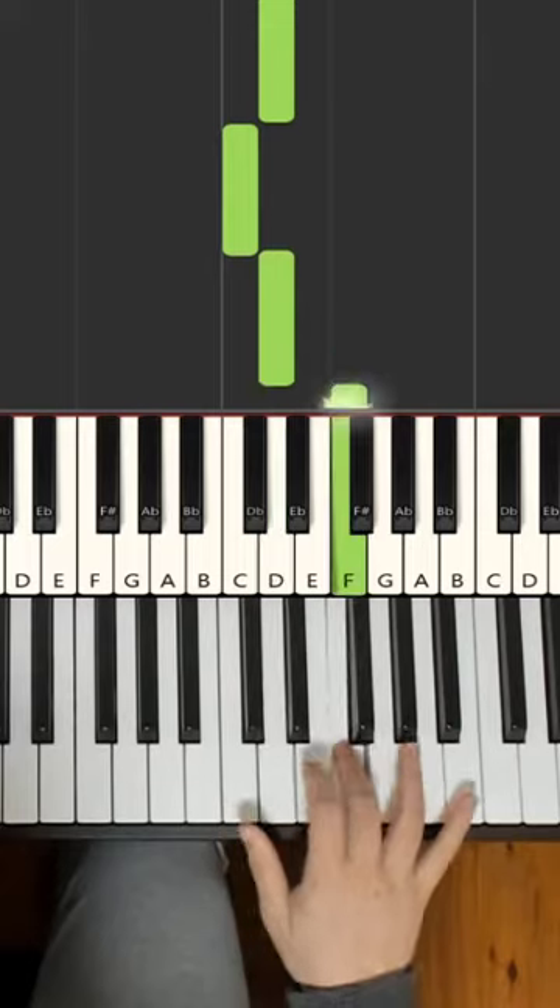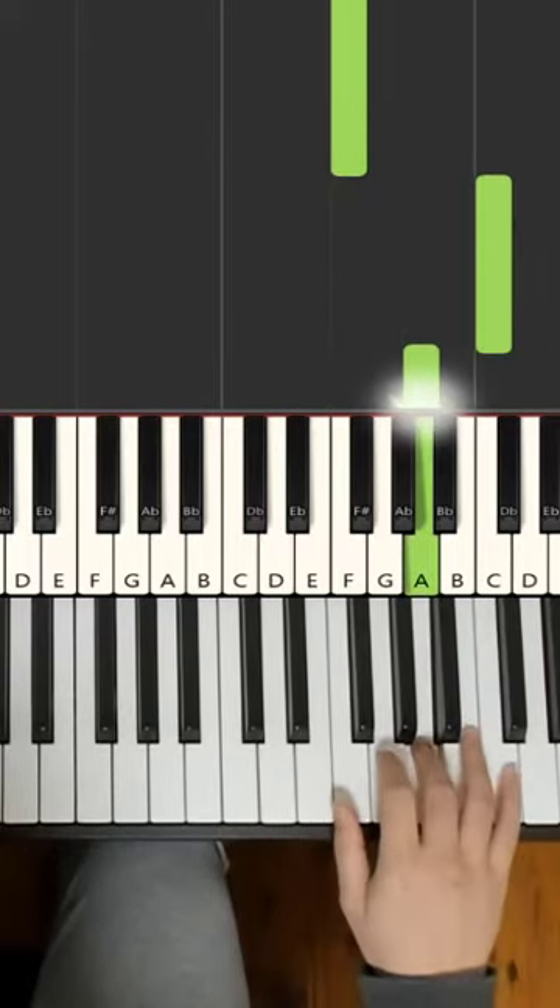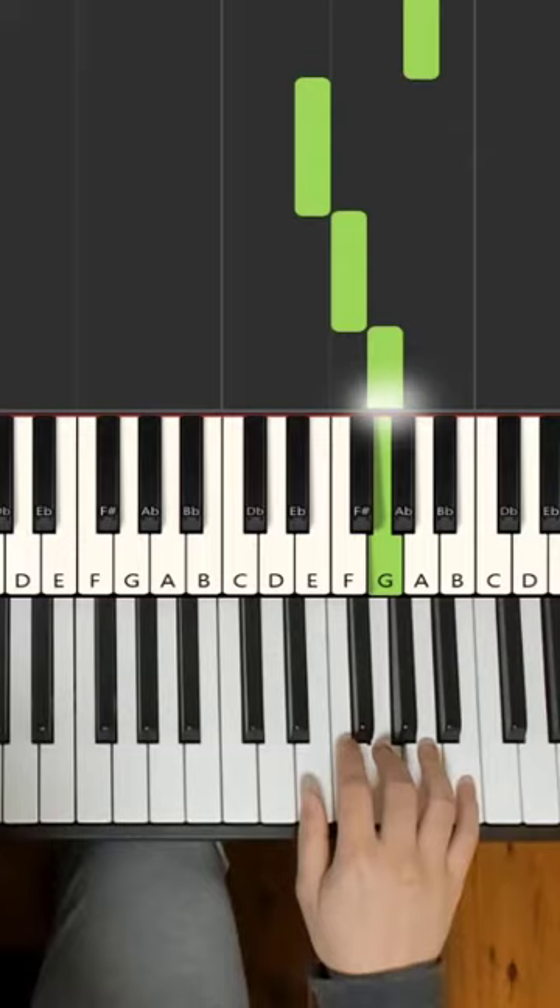C, D, F, up to the high C, down to A, down to E, F, G, F.